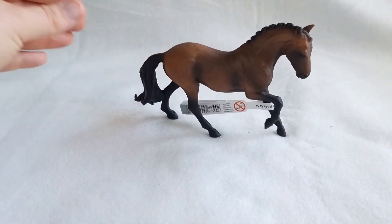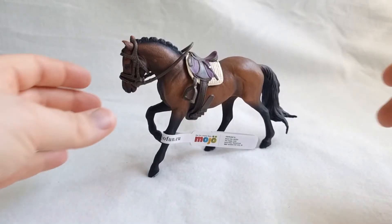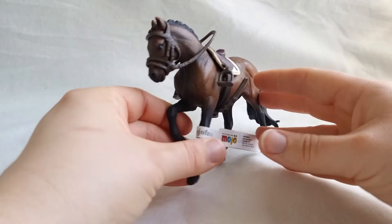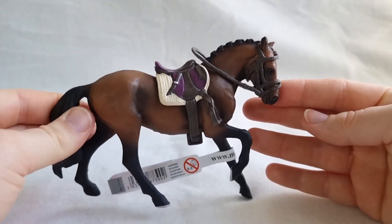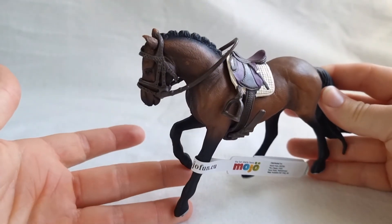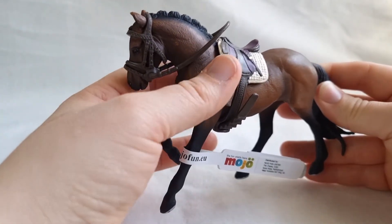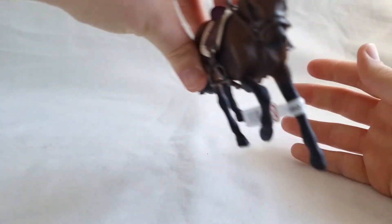Hold on a moment and I'll go and get some Schleich tack and see if we can fit it on her. Here she is with Schleich tack on — it fits very well. Mojo Fun are roughly the same scale as Schleich, so you can, if you want to, use them for the same purposes.